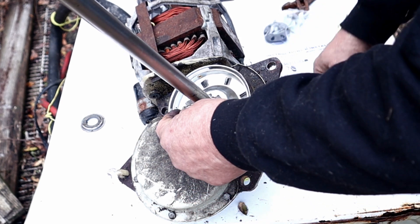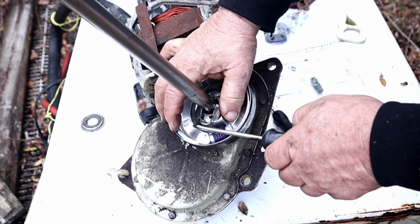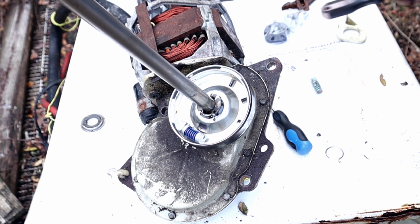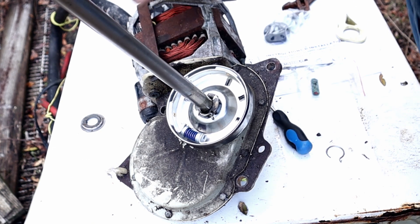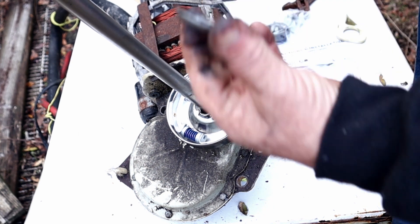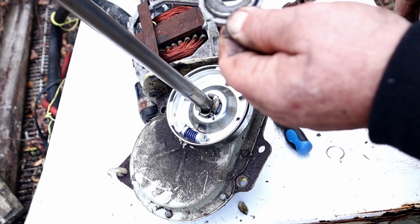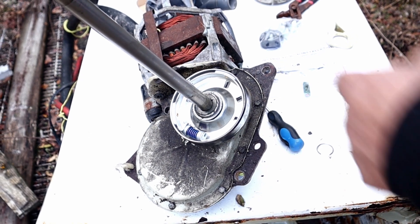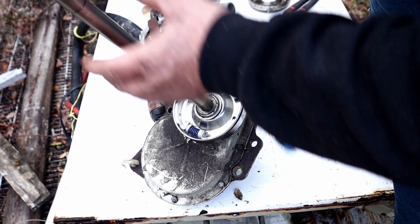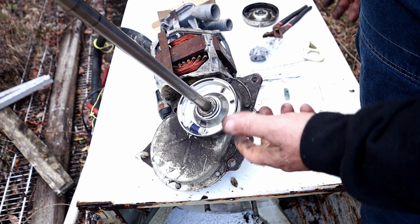Now I need to put this snap clip back on the shaft - the clutch is installed. The next thing, before I forget, is this piece here. I'd call it a hub cup - it's a cover for the hub. That's what that is. So now I'm ready to put this back together.